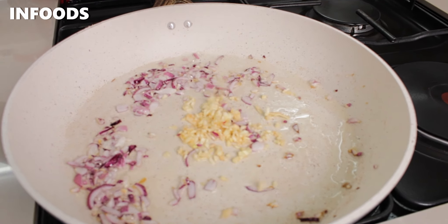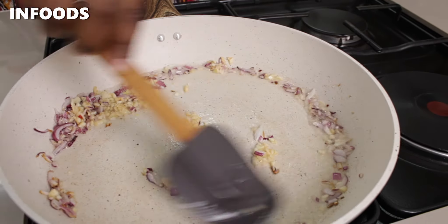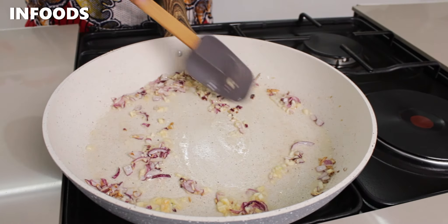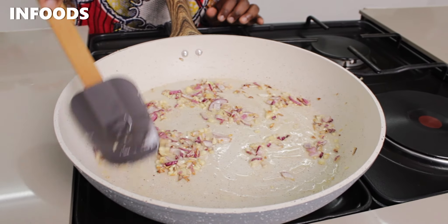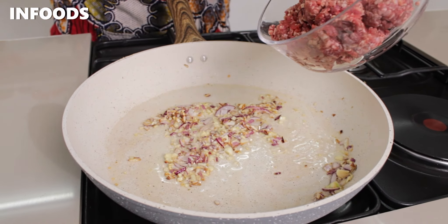Once my onion is soft, I'm going to add in four cloves of garlic. Stir in and let the garlic cook until fragrant. Once fragrant and the garlic is starting to brown, as you can see, I'm going to add in my minced meat.